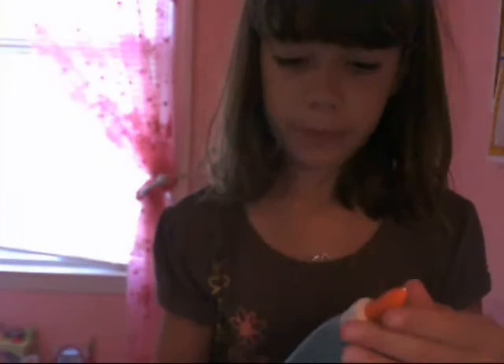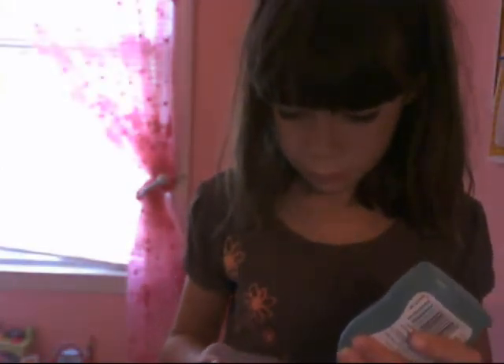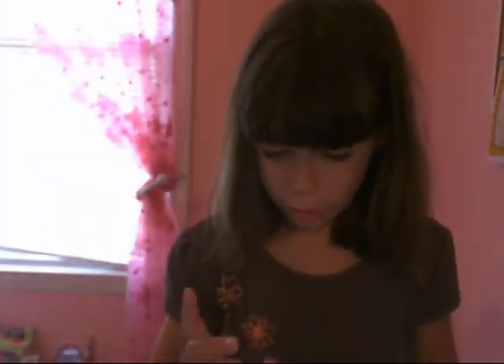Now take your glue and put some glue on your cardboard. It's not working, so I'll get this to work, glue it on, and I'll show you what it looks like. There it is — it still needs to dry. So you let that dry.